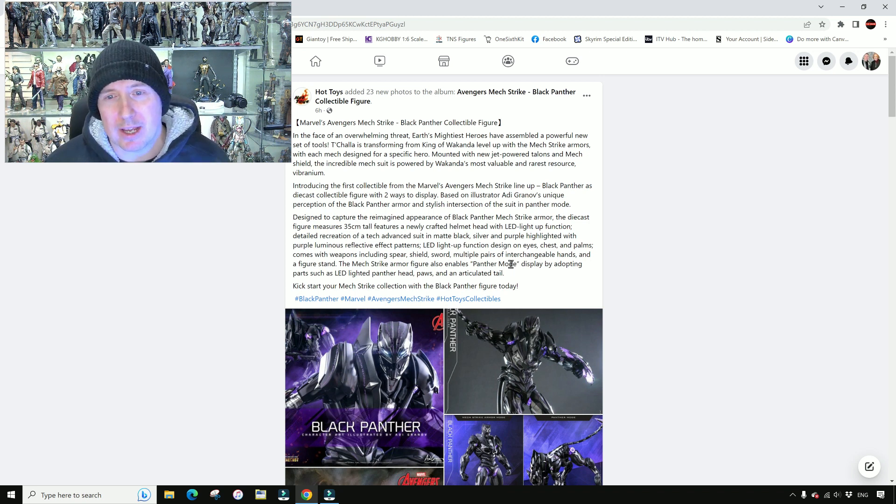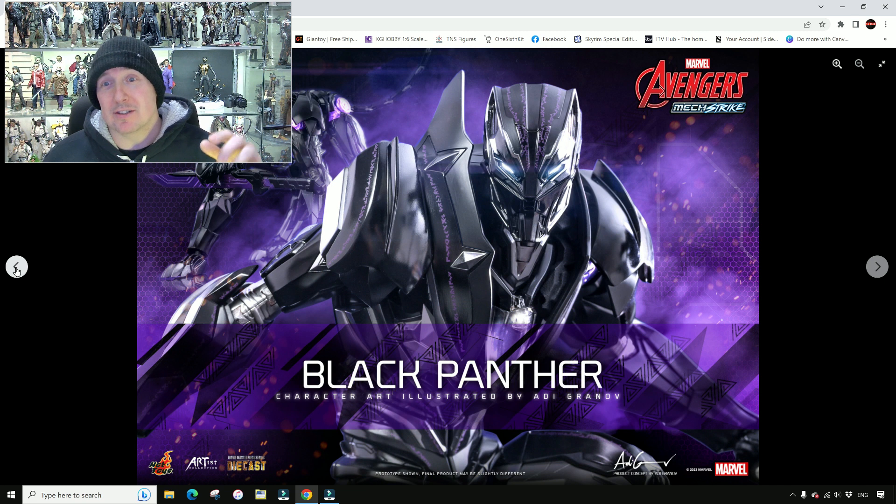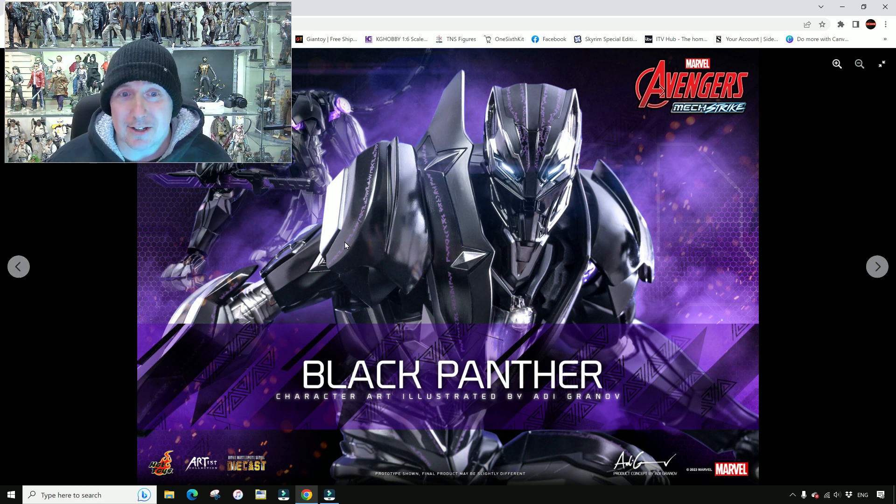The Mech Strike armor figure also enables Panther mode, which I think people would kind of like. That said, it's one of those things with Hot Toys — you could transform into the Panther, but then you've just got a robot Panther on your shelf. If you want Black Panther, you have to transform him back. So technically, you might have to buy two of these if you want to show off both features at the same time.